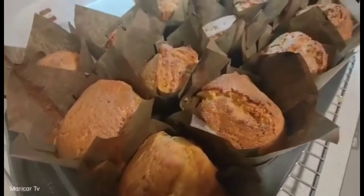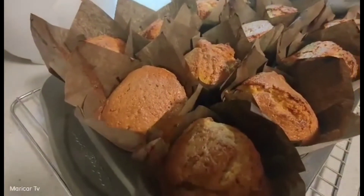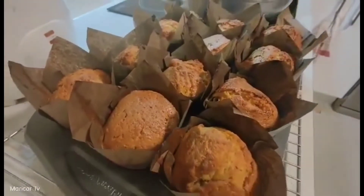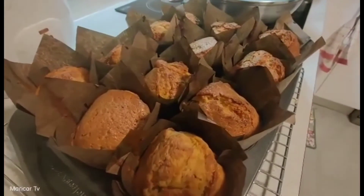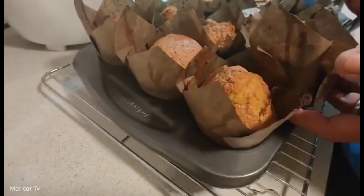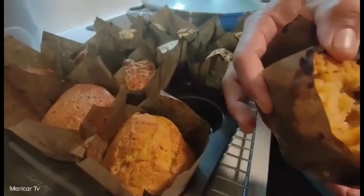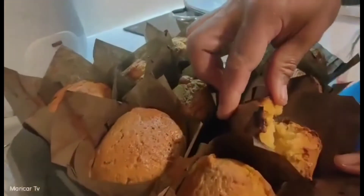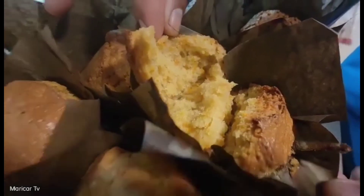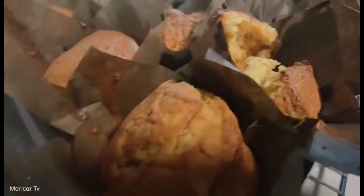Magbuya ka ng isa po. Tikman mo. Ikaw magtikin. Painit nga lang. Mag-open ka ng isa. Mainit. Mainit nga. Wow. Ayan sya. Perfect. Sabi ko sa'yo, mainit. Ayaw mo kasi makinig. Na-paso sya.